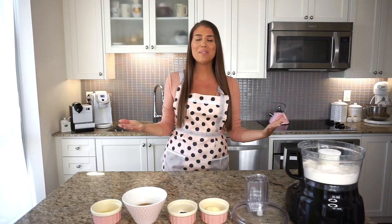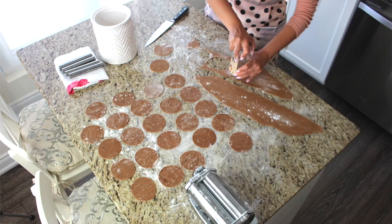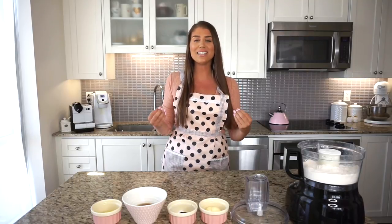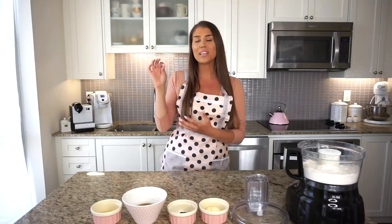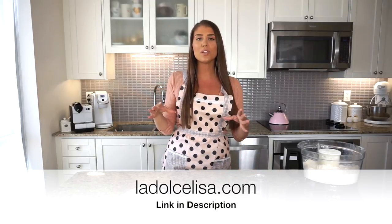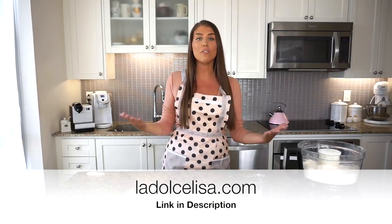If you don't have the time to make the dough, since it is quite labor intensive, you can just use the filling for store-bought shells. But if you do go the extra mile and make the shells from scratch, you'll feel so much more accomplished — they really are truly delicious. This recipe is a hit; everyone keeps asking me for it. If you'd like the written recipe with listed ingredients and directions, please visit ladolcelisa.com — I'll link it in the description. Now let's get started and make the cannoli dough for the shells.